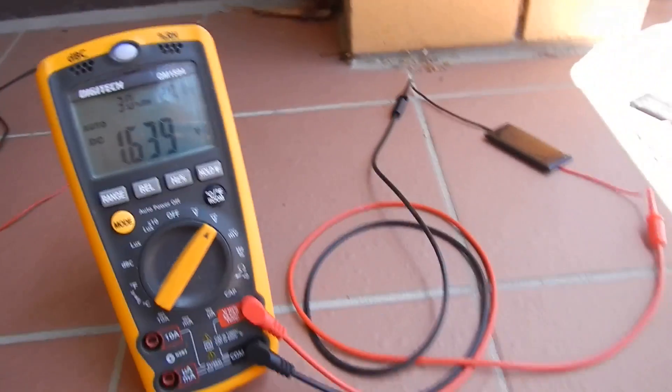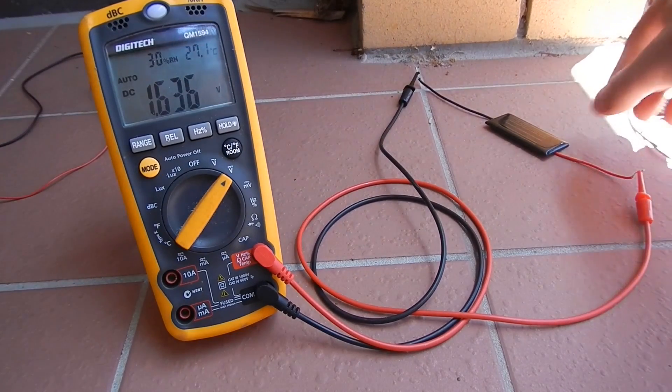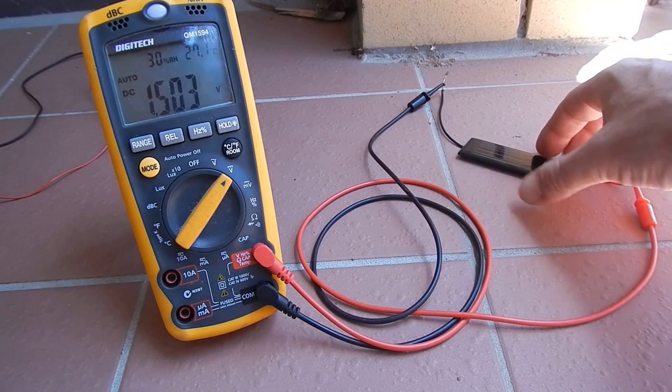G'day there. I just want to do a quick video to show you the short circuit values of these panels I used in my 60mV oscillator video, which I think might actually need to be retitled the world's lowest energy harvester, because that runs from ridiculously low wattages.